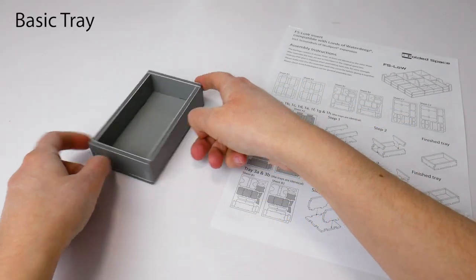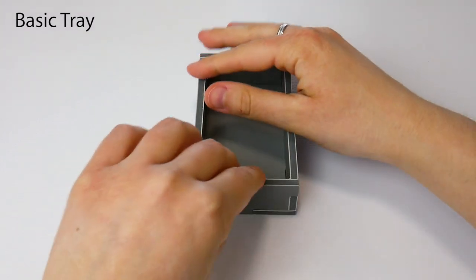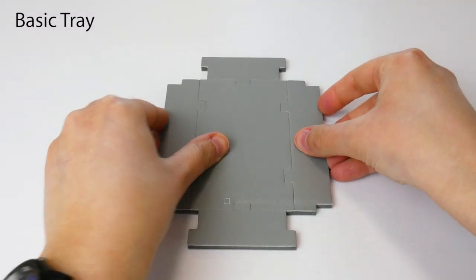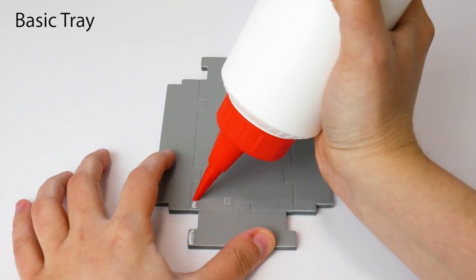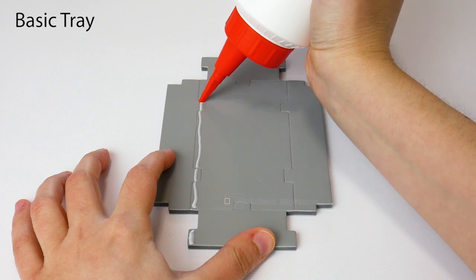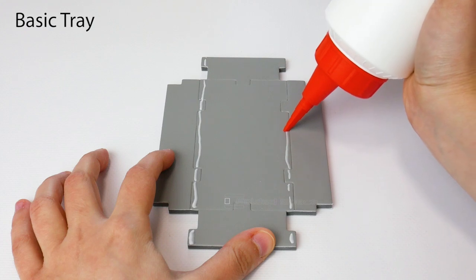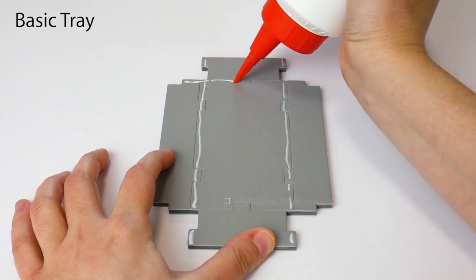Let's see how we assemble a basic tray. After dry assembling the tray, flatten the walls, keeping the base tabs in place. Apply a thin line of glue from each corner tab to the opposite tab, along all four sides.